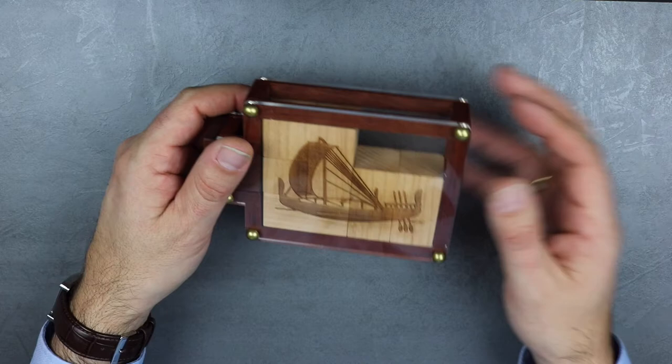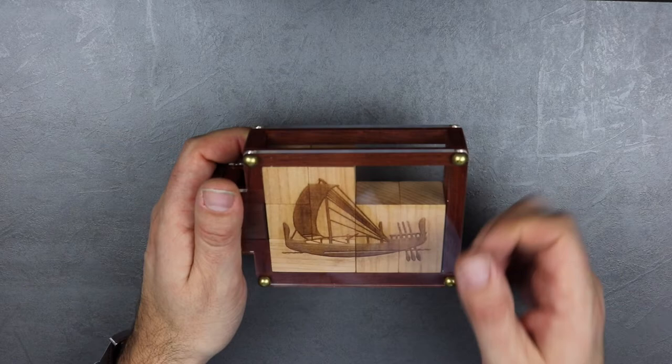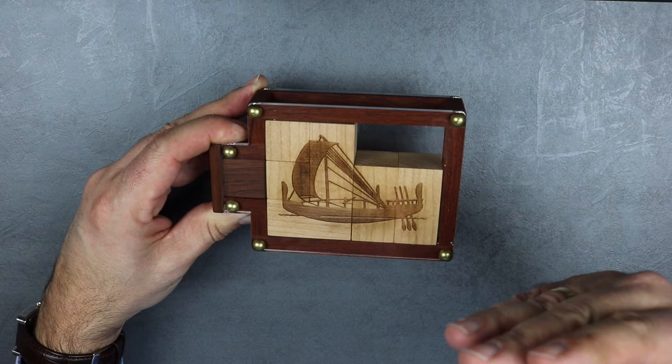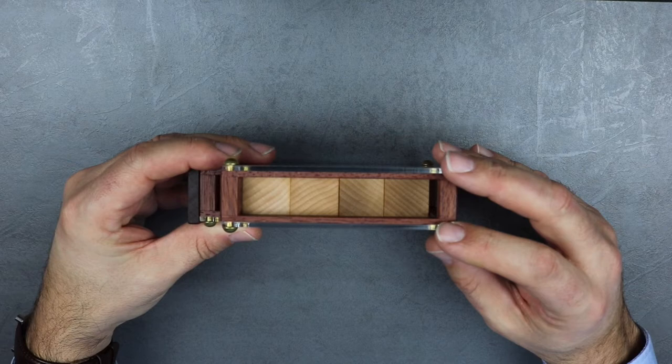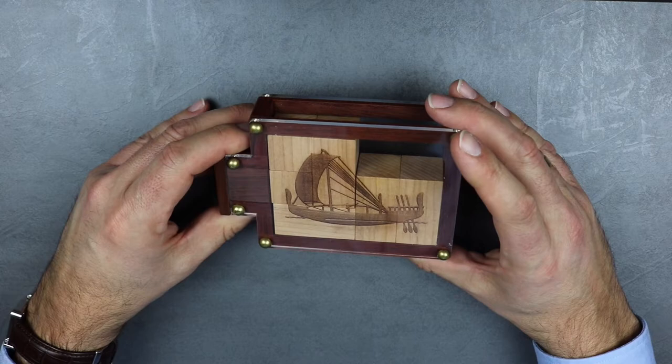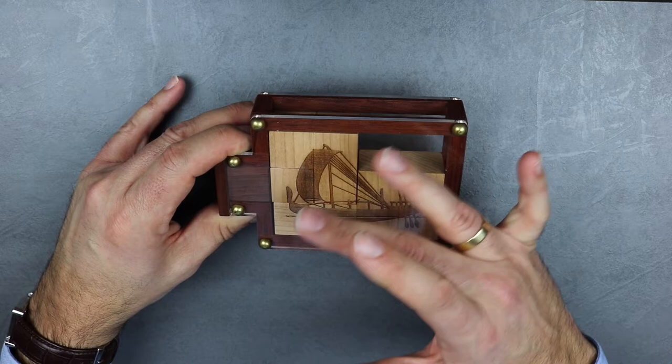The puzzle consists of a wooden frame made from walnut, and this frame represents the shape of a rum bottle. The wooden frame is on both sides covered with acrylic plates, and these plates are held in position by brass screws with rounded caps. The blocks inside this wooden frame are, as far as I know, from maple wood, and on each block there is a part of a ship engraved, and all blocks together form the picture of an ancient Greek ship.